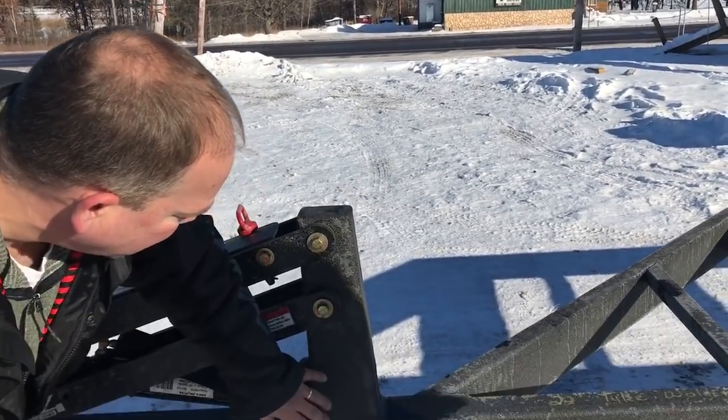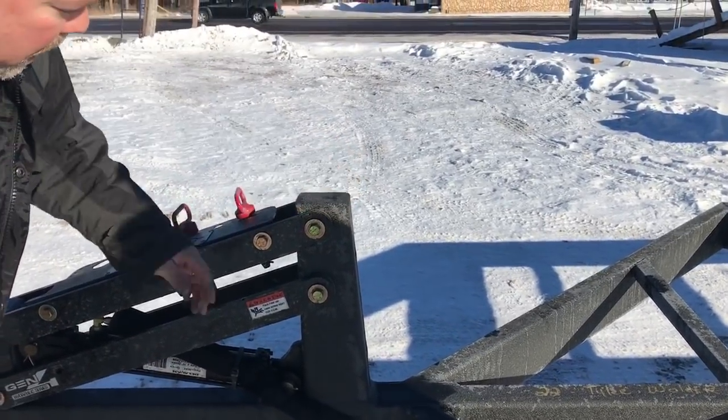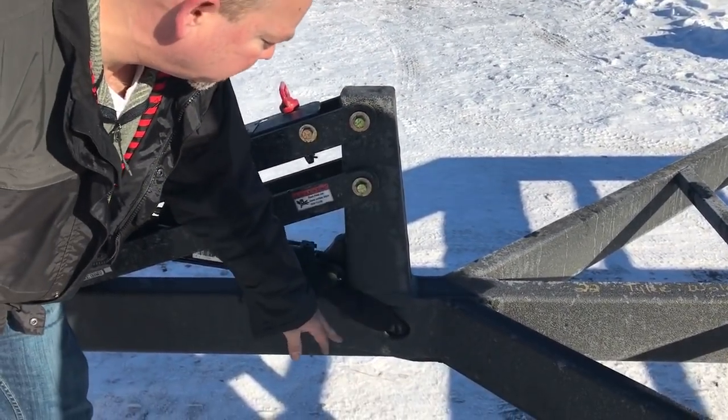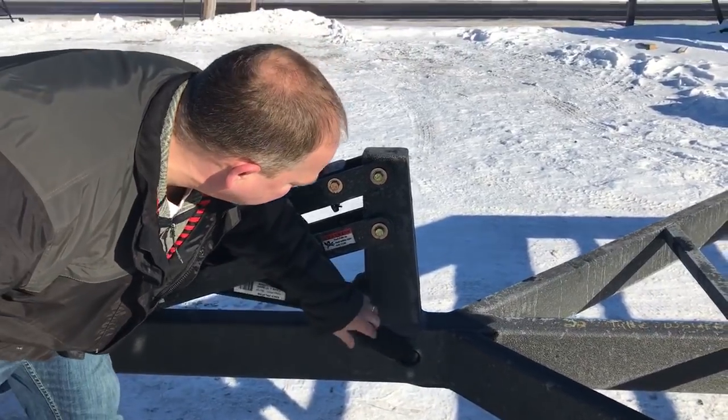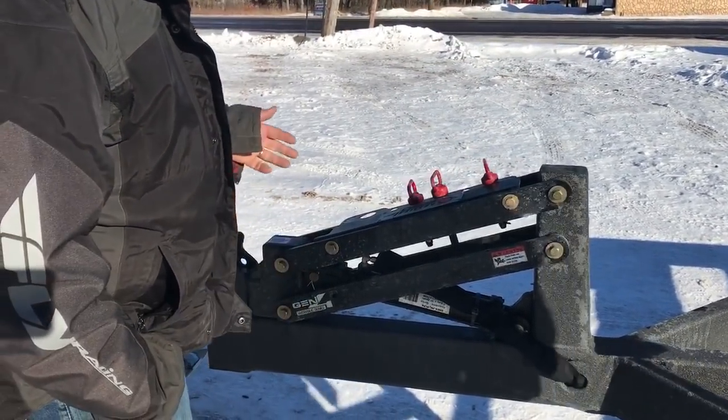It's laser cut and formed. It's actually five inches wide at the bottom going up to four inches, and fully welded to those reinforcement plates that wrap up and around the top of the tube. Super strong.